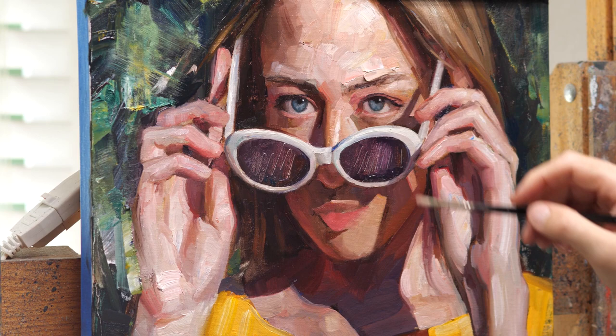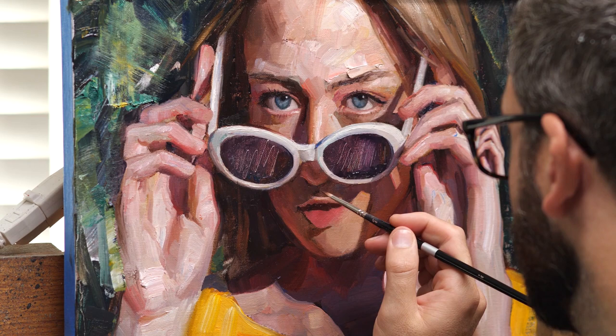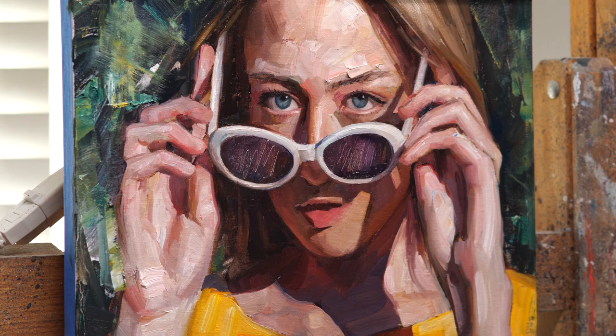Now I'm just going in and getting the highlights on the nose and finishing things up. Finally getting that mouth in — that was a little bit tricky because of that weird shadow pattern going right next to her lip. I had to really focus on the light before I built up the lips, but I think it ended up working out okay.